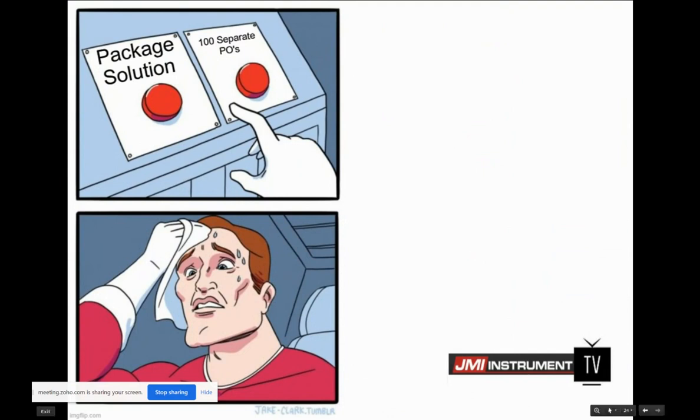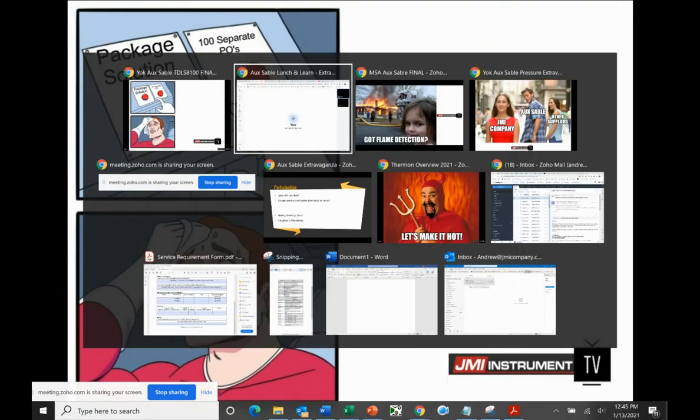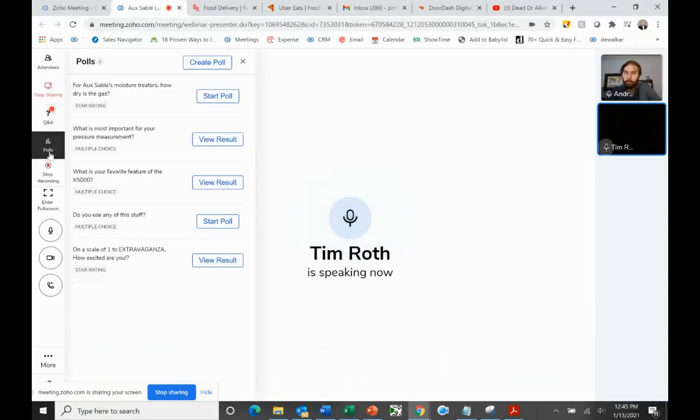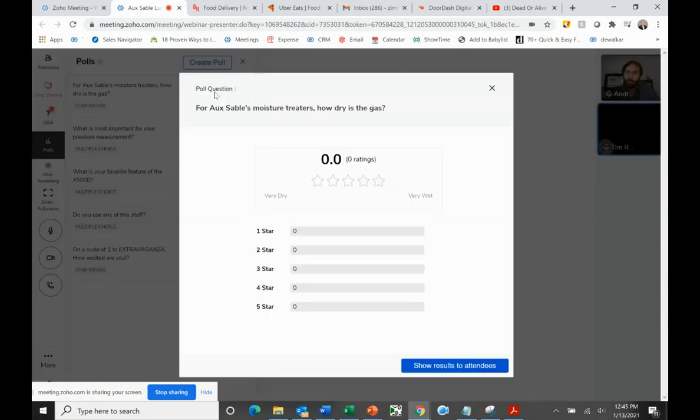Andrew, you hit it on the head. We aren't going to get rid of the TDLS 8000 because it has some very good applications where distances start getting over 17 feet to as much as 94 feet across a process. It's just an enhancement to the product line.